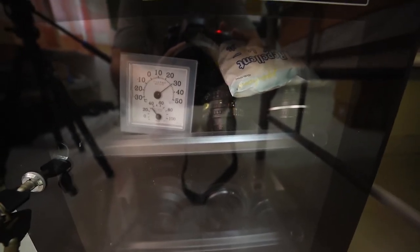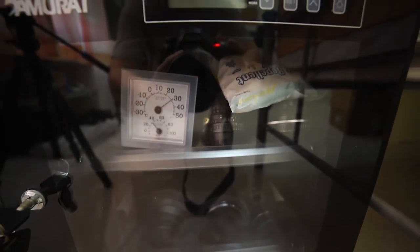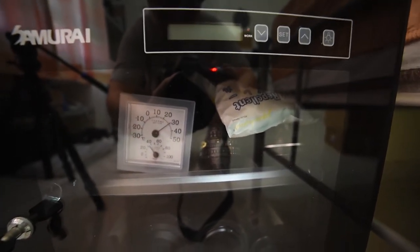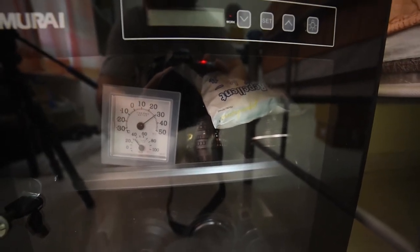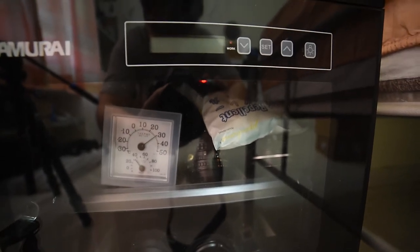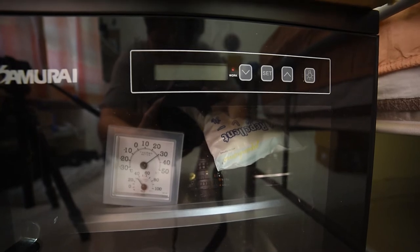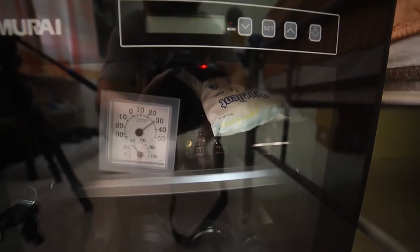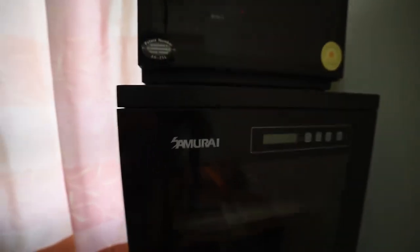I've used this for about three years. Recently, when I needed to change the lenses and put some coin collections and paper money collections in, I switched it off and switched it on again — it doesn't work. And it's only three years, not even the five-year warranty.